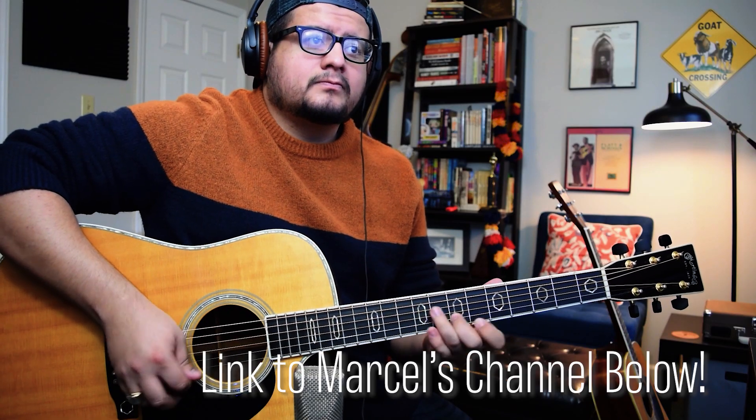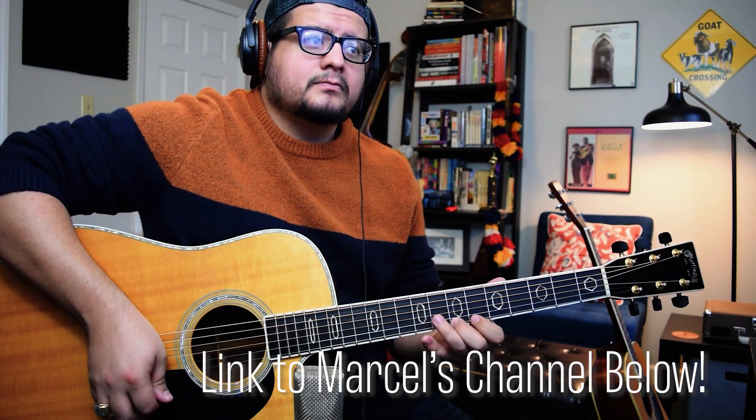Today we've got our first lick contributed by Marcel from Lessons with Marcel. Here's how I've chosen to interpret this lick on the banjo.